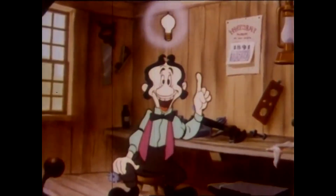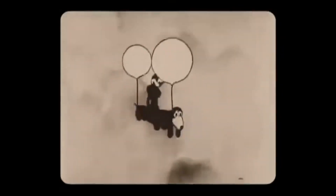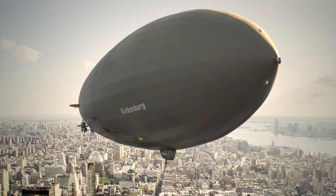But there is a better idea. You could pack whatever you want inside a package and then attach helium balloons to it to make it fly — essentially an airship.